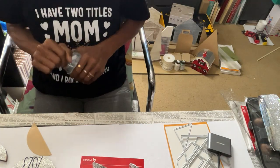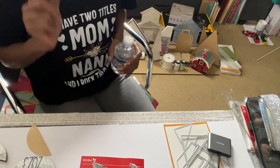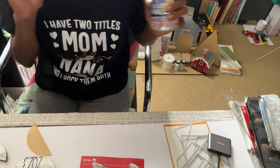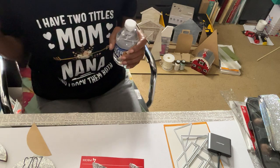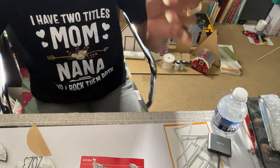Hey you guys, this is Miss D. The last thing I have to do today is finish my tags — oh my gosh, I still have to get these done.